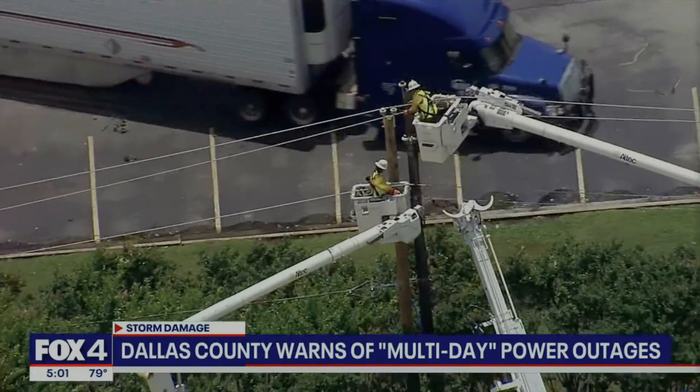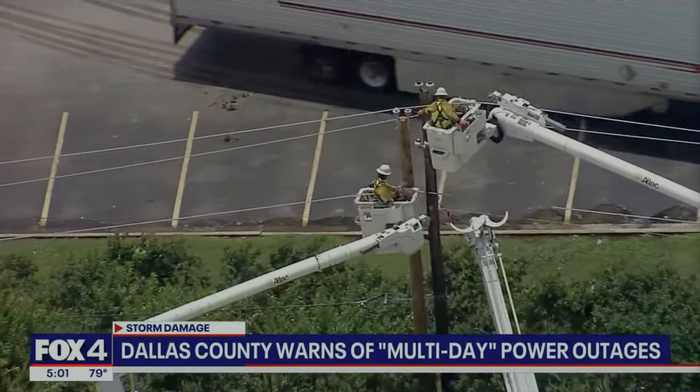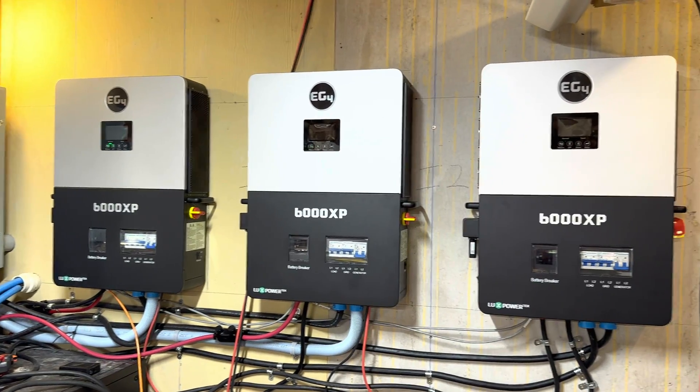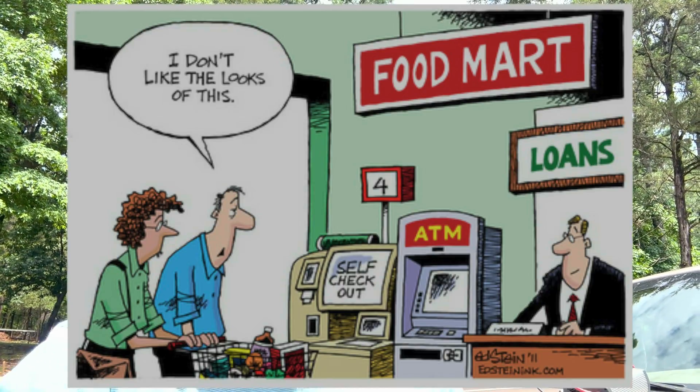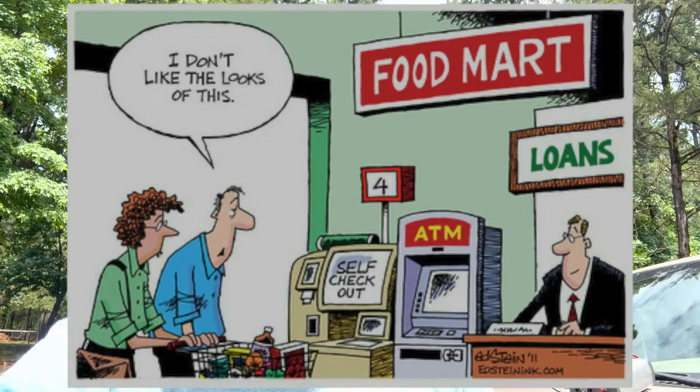We still don't have power. It's been well over 24 hours and there's no end in sight. We have an off-grid system and a big generator — you might not have that, and you might not have the ability to get one. If you've got a full fridge, that's thousands of dollars worth of food you're going to have to throw out. Food is expensive, and generators are expensive.